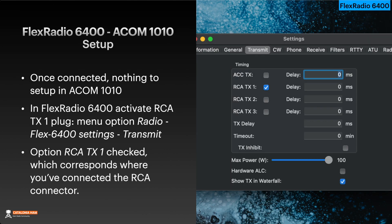For the setup, once connected, there is nothing to set up in the ACOM 1010. You have to set up one option in the FlexRadio 6400. To activate the ALC TX1 plug, go to menu option Radio — FlexRadio 6400 settings — then Transmit, and there you have to check the option ALC TX1, which corresponds to where you have connected the ALC connector.